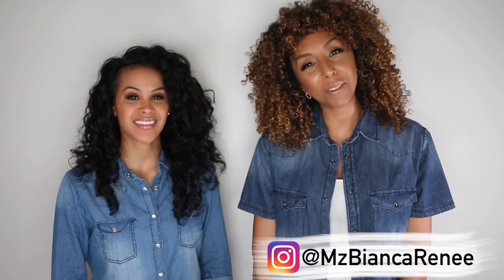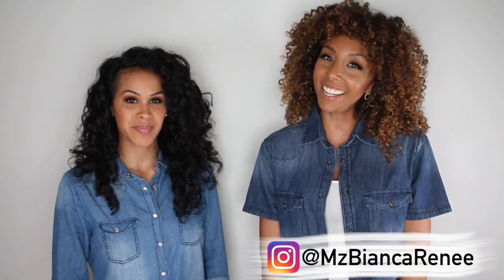Hey, CurlFriends, I'm Bianca Renee, and you're watching Bianca Renee Today. Today I have a special guest, a CurlFriend all the way from Florida — Jackie.